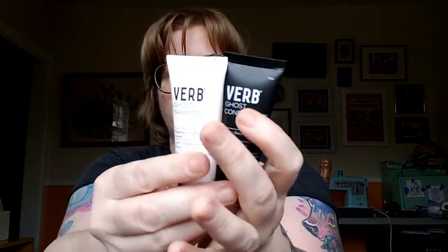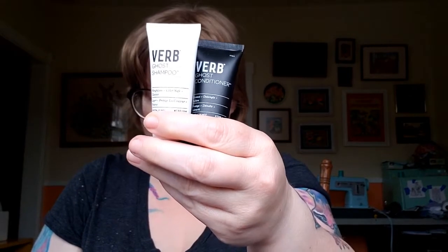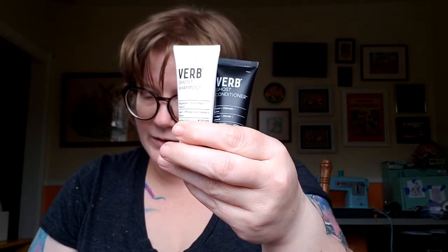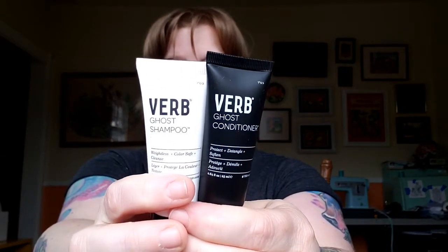It's very perfumey and I don't like it. Next we have Verb Ghost conditioner and shampoo. These retail for $18 for the full size. The shampoo is for all hair types — the moringa oil infused formula weightlessly cleanses and naturally smooths frizz. The conditioner detangles and hydrates, nourishing hair with a lightweight formula great for all hair types. I'm very excited because my hair is kind of a combination, so I'm looking forward to trying those.